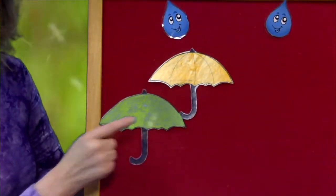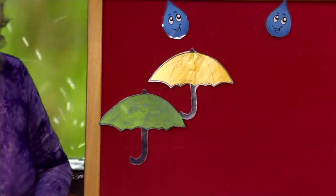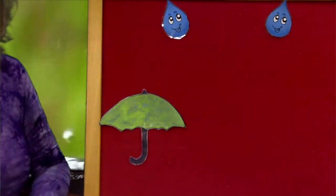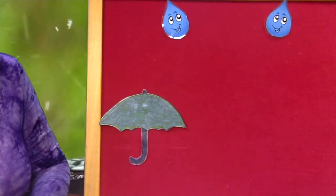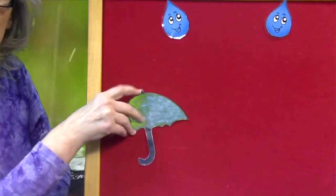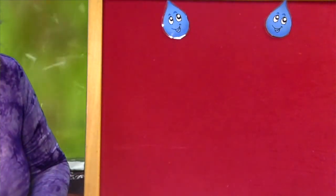One, two. Two umbrellas not having much fun. The yellow one went outside, and then there was one. One umbrella, sad and all alone. Decided to go join his friends, and now there are none.